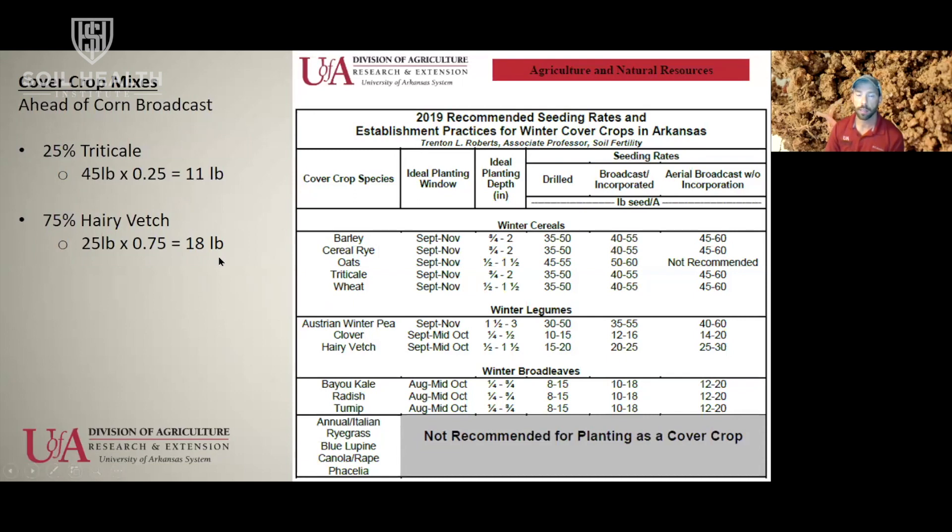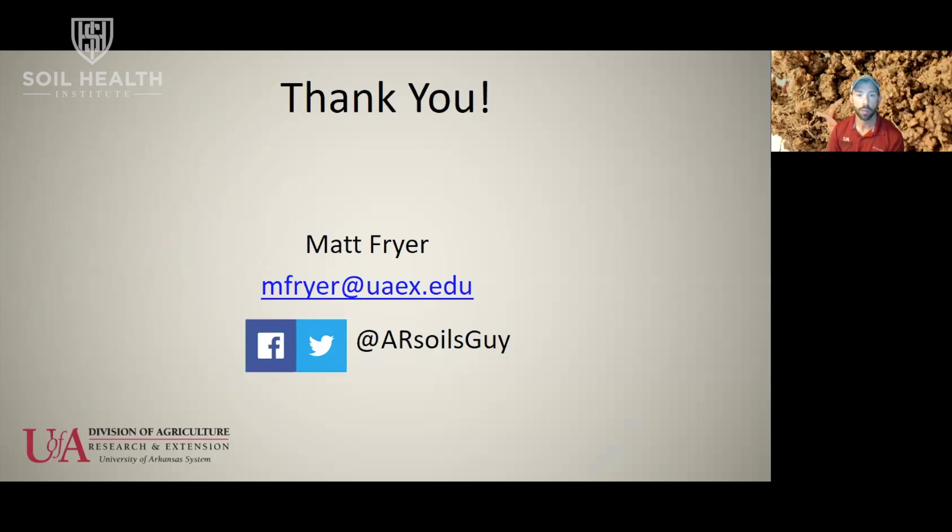That's the thought process when selecting mixes — avoid a grass-dominated cover in front of a grass cash crop and a legume-dominated cover in front of a legume cash crop. Keep the producer's goals in mind and try to achieve those goals based on the cover crop species selected. For the fact sheet showing different cover crop species planting dates and rates, you can Google '2019 Arkansas cover crop establishment' or shoot me an email and I'll be glad to send it to you.